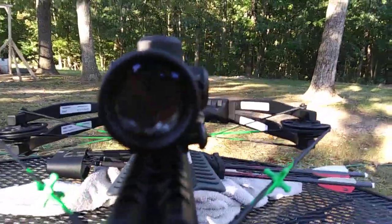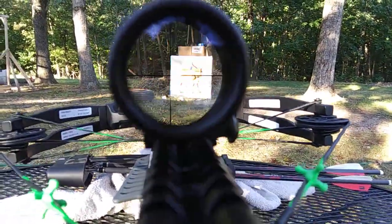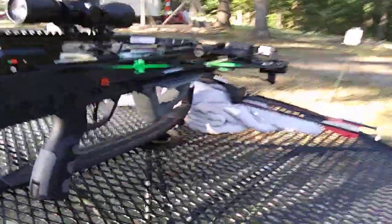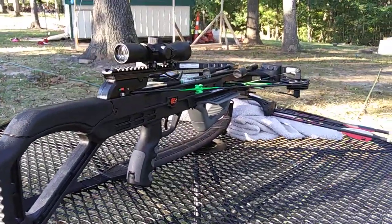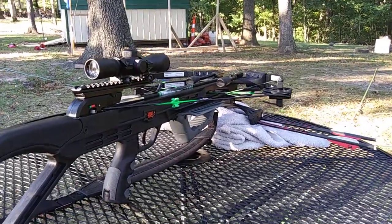Here's the multi-reticle scope. You guys can see that, but let's see how it shoots. You get a lot of features here that most bows around a thousand dollars or more have for only 250 bucks.